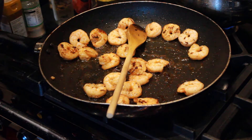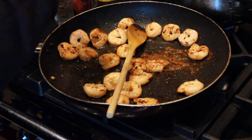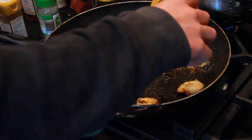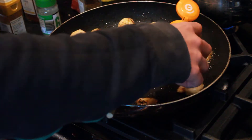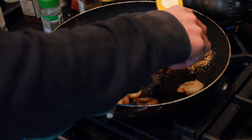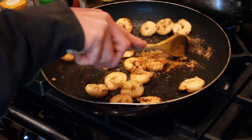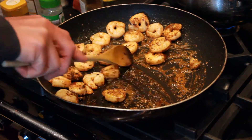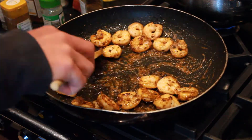Now we need to turn down the heat all the way to the lowest setting — we're going to be adding in some spices that will easily burn if we're not careful. And I hate to say it, but we had run out of garlic, so we have to use the cursed garlic powder. Not nearly as nice as fresh garlic, but you've got to go with what you've got. If you are lucky enough to have fresh garlic, definitely use that — chop it into thin slices and fry it towards the end of where the prawns are in, or right at the start if you don't like the stronger taste.